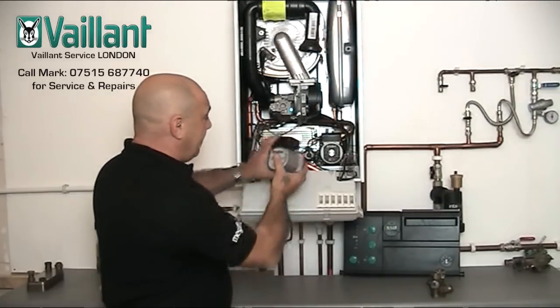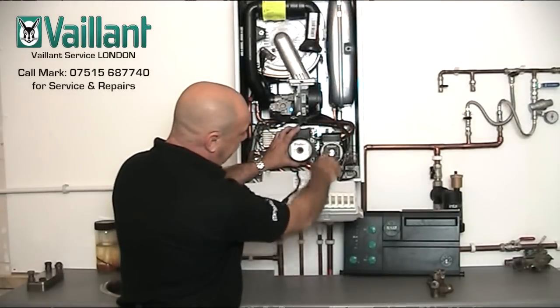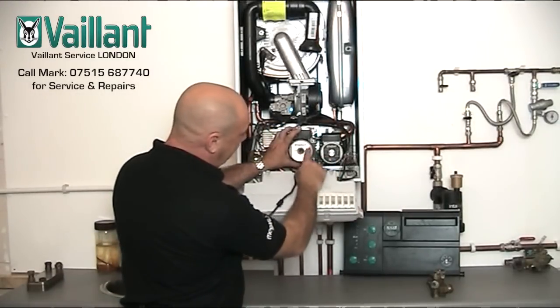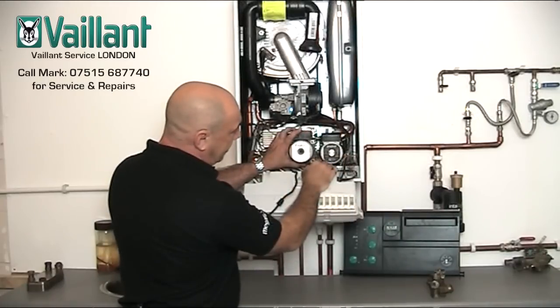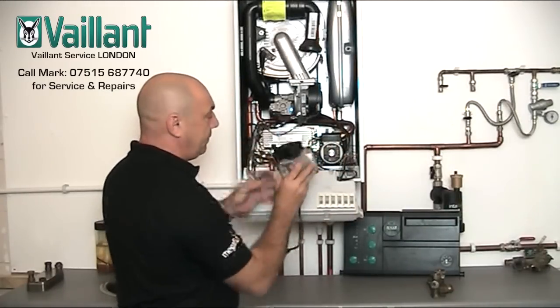So if I put that there, you should be able to see, hopefully on the camera, the difference between the two fascias. This is the grey silver face and this is the black data badge, which is the good one — which is the Grundfoss — and this is the poor one.